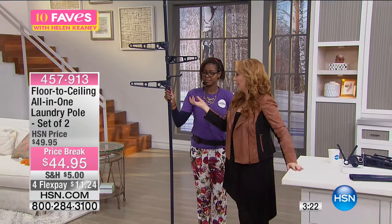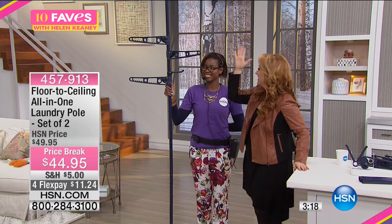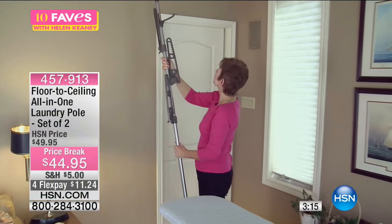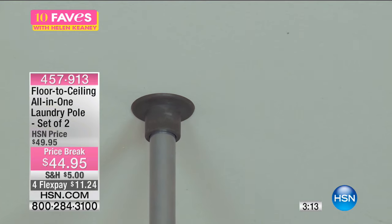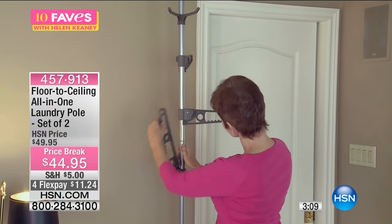My mom and dad come over and they want to hang up their clothes, but my closets are packed with my clothes, so it's like an instant closet. Look how easy it is to install — all you do is apply tension to the ceiling and floor, open up the arms, and you're ready to go.